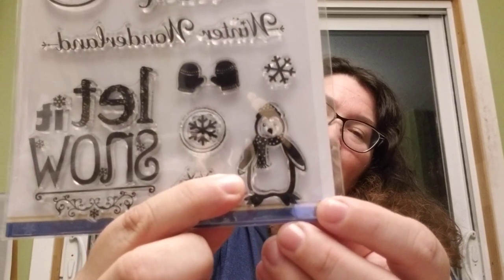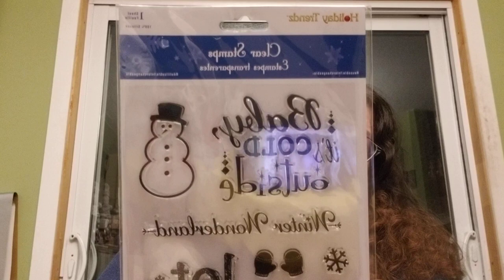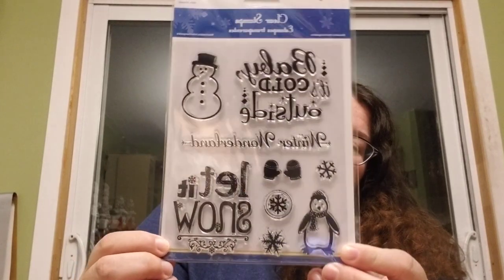I got a card to give somebody — 'Oh baby it's cold outside,' 'Winter Wonderland,' 'Let it snow.' Oh this little penguin is so cute, look at him, he's adorable! Thank you very much Stacy — love it, love it, love it!